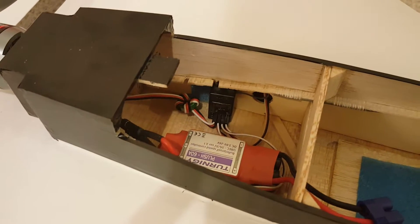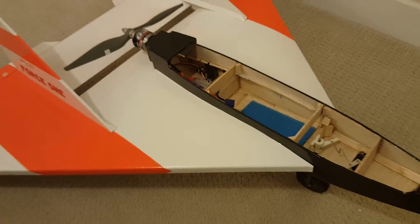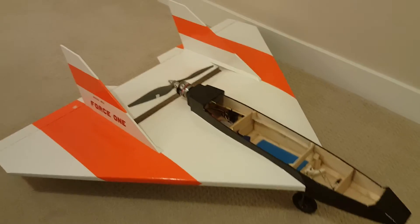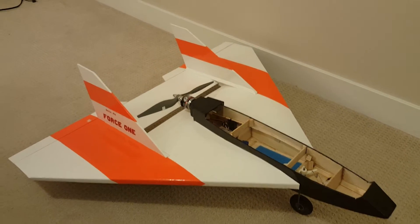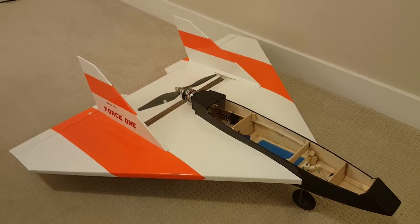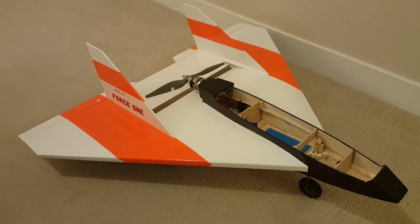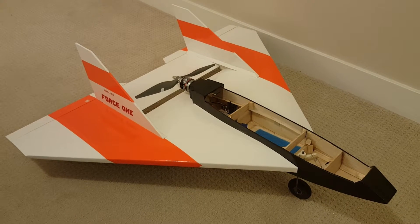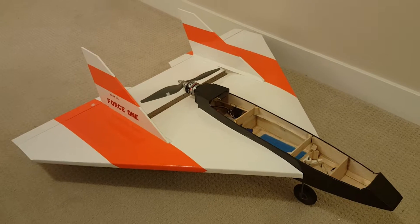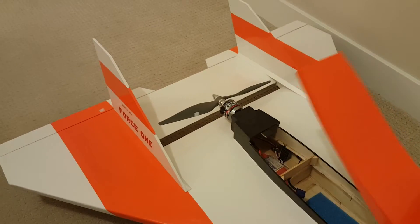It's very simple. I flew it today in a harsh environment - basically snow on the field - and finally managed to maiden it. Please watch that video also on YouTube; I'm going to post it right after this one.